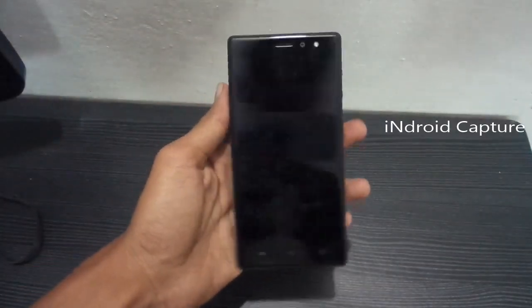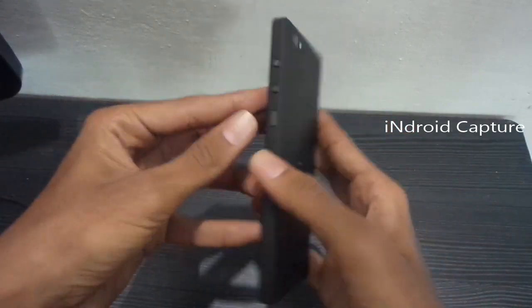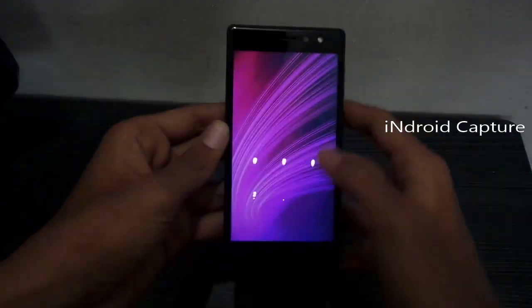Hello viewers. Today I will show you how to hard reset the X41 Plus — pattern lock remove, hard reset.